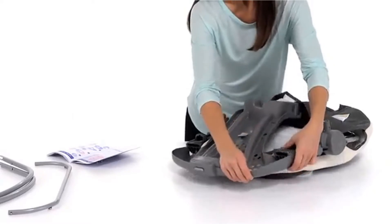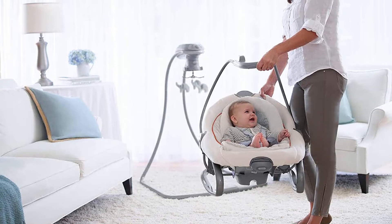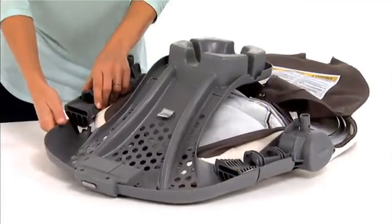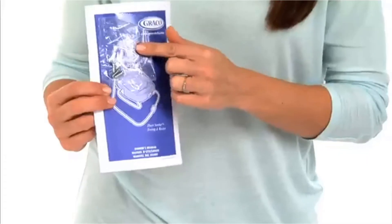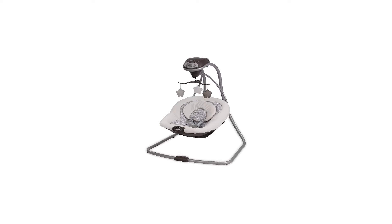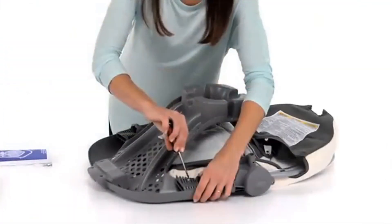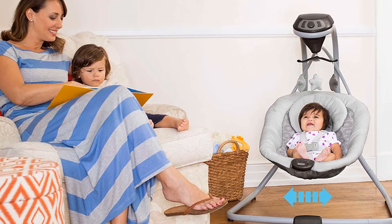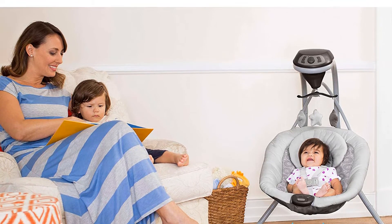The Duet Soothe comes in at the relatively basic end, with two simple swing motions — front to back or side to side — a normal footprint, and no especially fancy features. It does have one unique feature that we loved: the swing seat can be removed and placed on the ground as a rocker. The rocker is simple and cute, and can be easily carried around with the clever handles positioned on the sides. The Duet Soothe also has a soothing vibration feature with two speeds, which works whether it's in swing or rocker mode. The seat can be rotated so the baby can swing side to side or front to back, and it can use 5 D batteries or plug into the wall. We highly recommend using the plug, or the swing will burn through batteries pretty quickly.